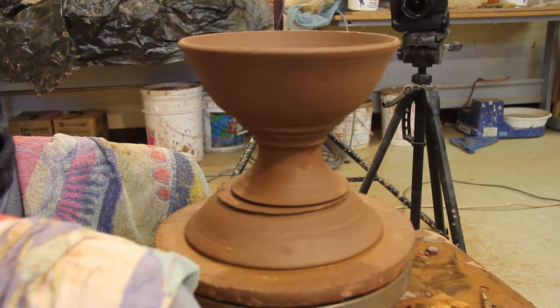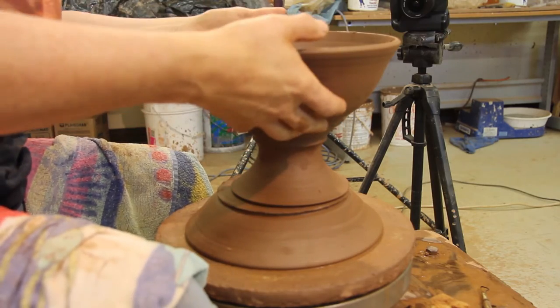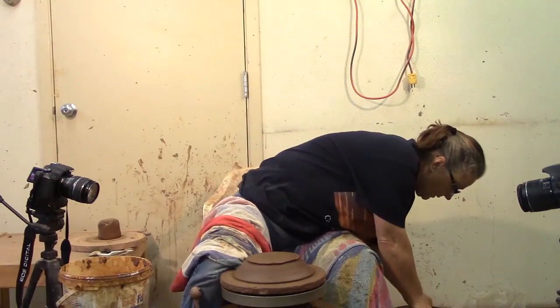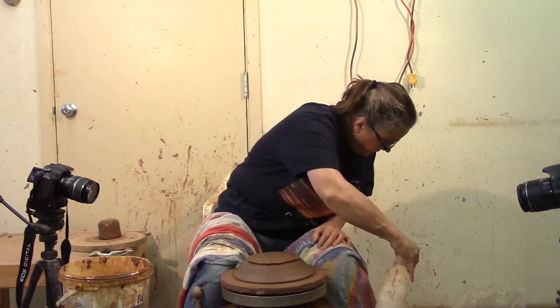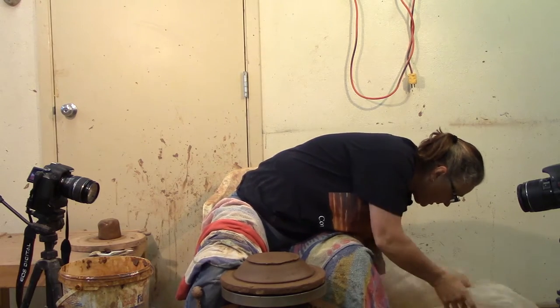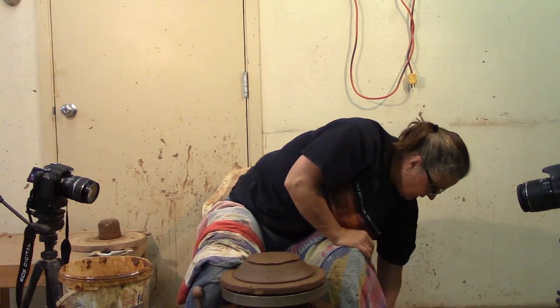We're going to lift it up, give it some attitude, some lift and pizazz. This is done in two pieces. I'm going to put this aside and give it a bit of moisture — we're not done with it yet, so I want to keep it moist. I do have plastic here on the floor, and we'll talk about finishing this bowl when we get further down the road.